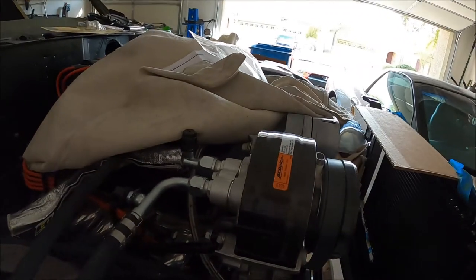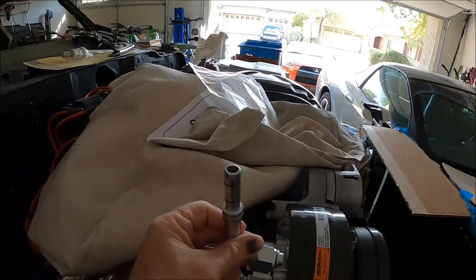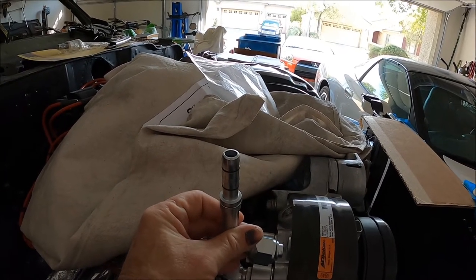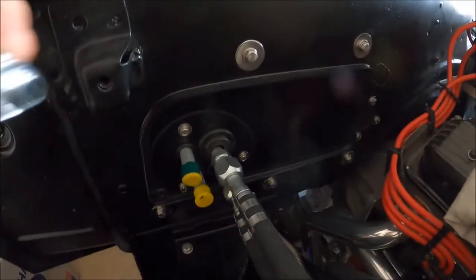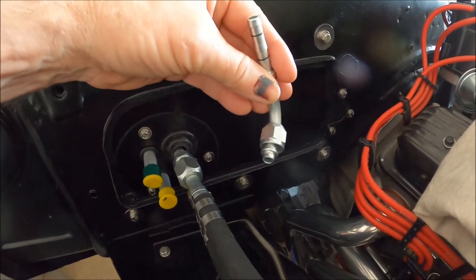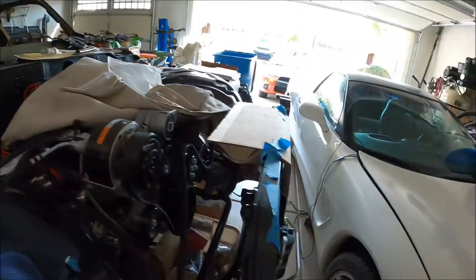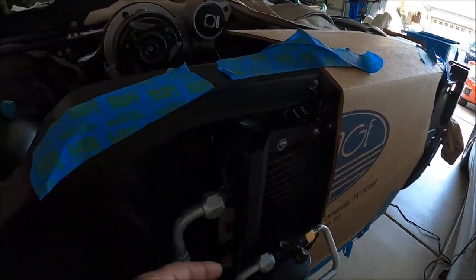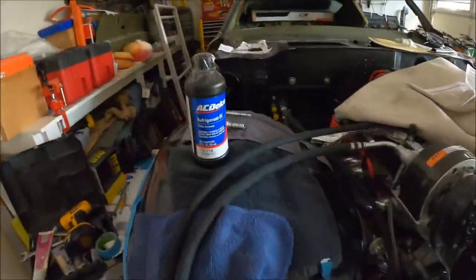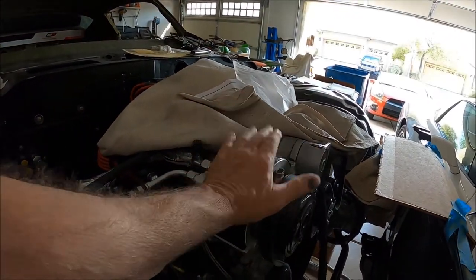I'm not going to take the compressor off to put oil in it. I have an extra fitting, so I'm just going to stick the fitting on here and use a syringe or tube to put the oil in the compressor. Then I'm probably going to do the same thing down at the evaporator - I've got a spare 90-degree number six liquid line fitting just to get a little bit of oil in the evaporator. Same thing for the condenser - I'll just squirt some oil in through here and let it drain in.